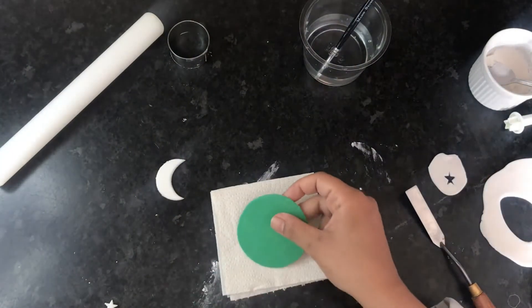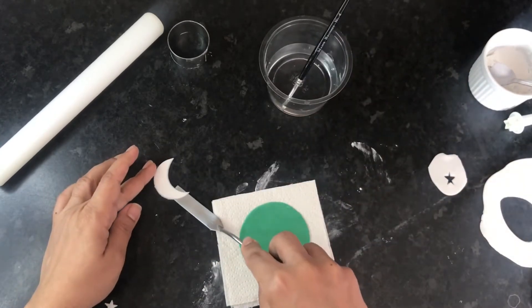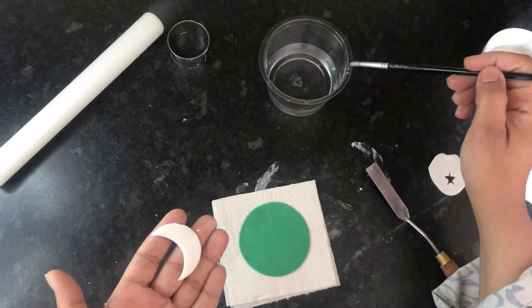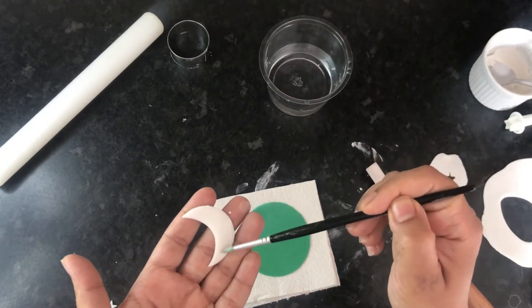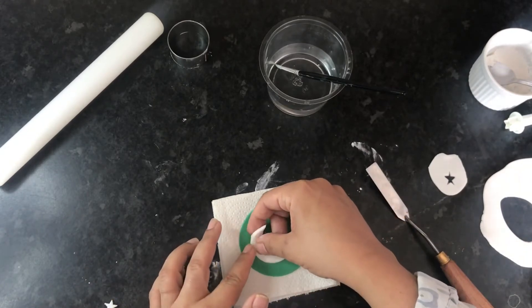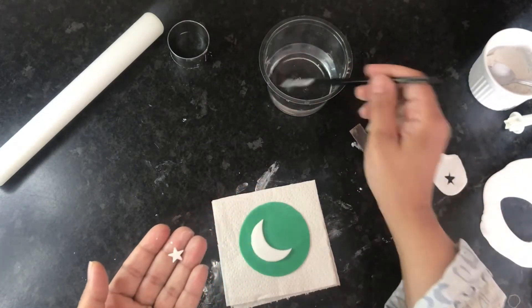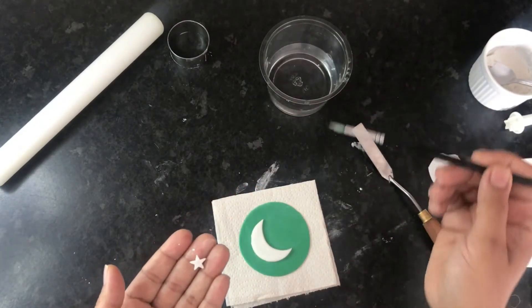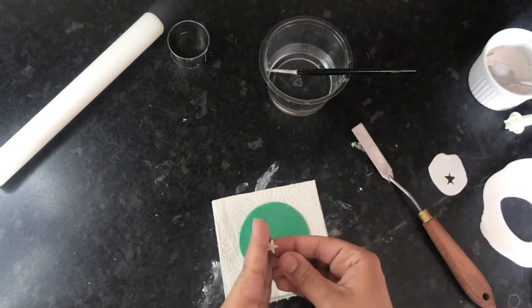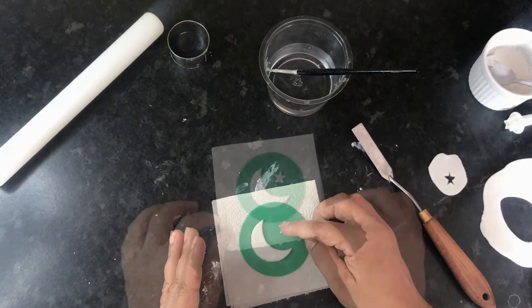Now our circles are ready — they've been hard-set for two hours and we can attach the star and crescent to them. Carefully lift the shape and apply some water to it; this acts as a glue. Stick it onto your green circle, and do the same for the star. Attach all the crescents and stars to all of your green circles, and that's it — how simple is that!